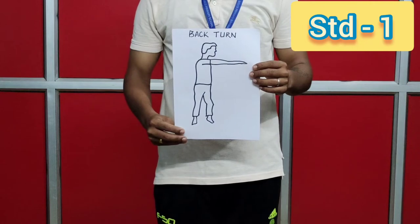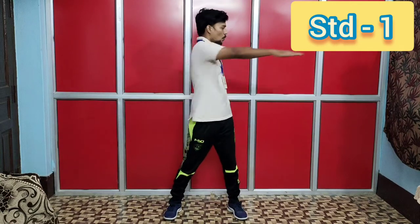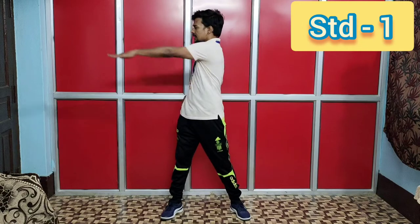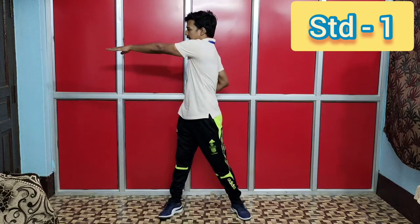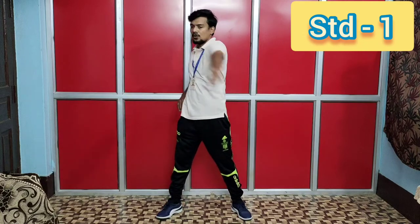Exercise number eight: back turn. Let's start. One, two, three, four, five, six, seven, eight. Eight, seven, six, five, four, three, two, one.